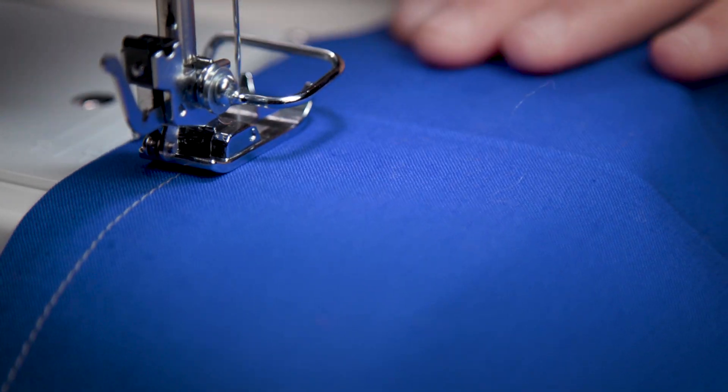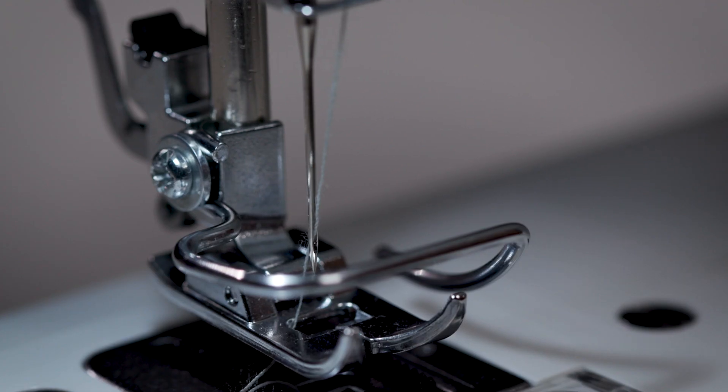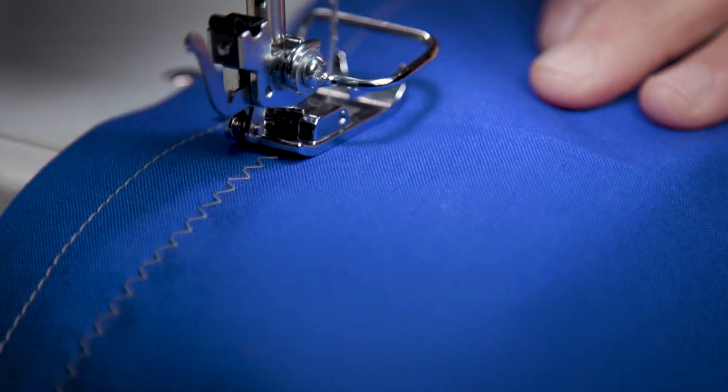There's a straight stitch with multiple options for length and width, as well as needle positions built right in. It also has a basting stitch function, which I love. There's a blind hem stitch, multiple options for a zigzag stitch, and a multi-step zigzag, which is great for mending, especially kid clothes.